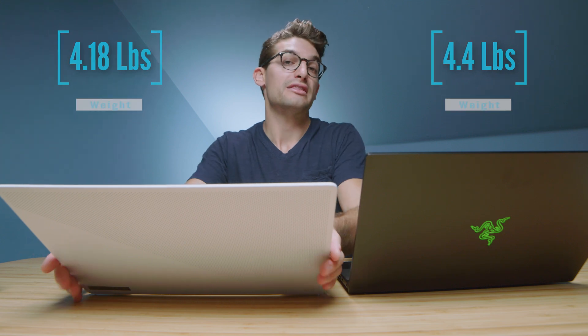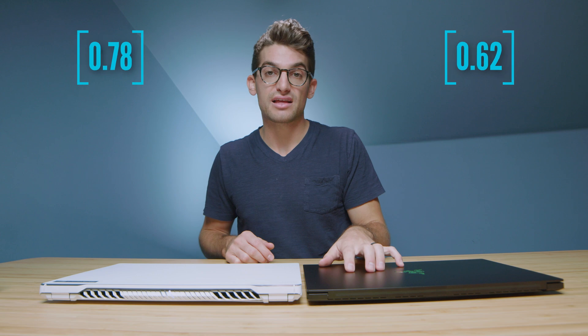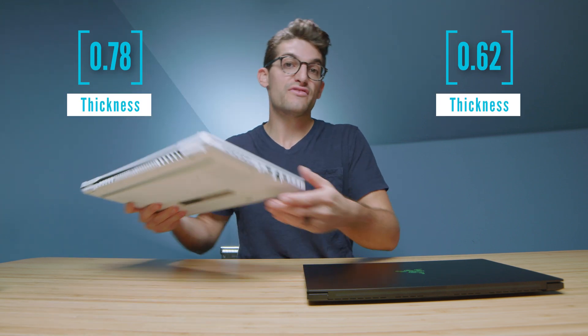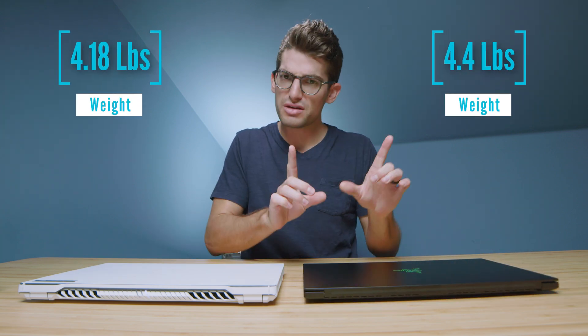The magnesium alloy is going to be lighter. The Razer Blade 15 is slightly thinner than the Zephyrus G15, but the G15 is slightly lighter than the Razer Blade 15, only by a little bit.